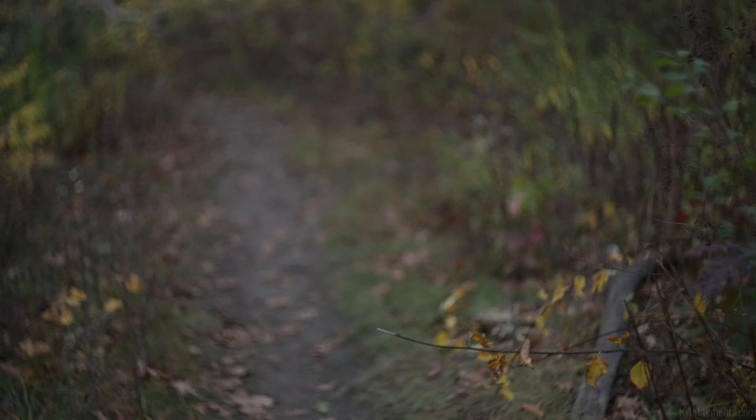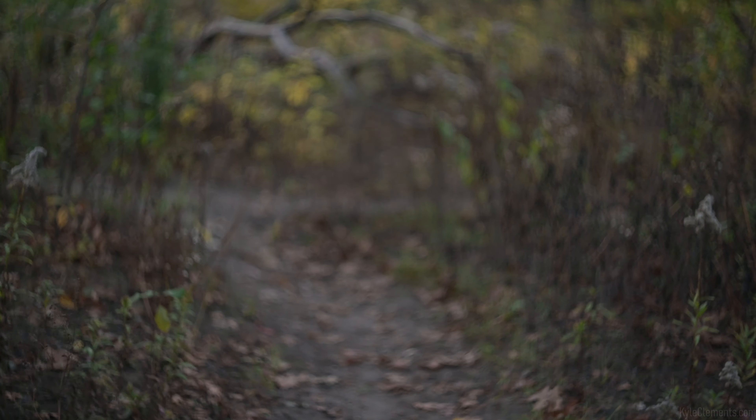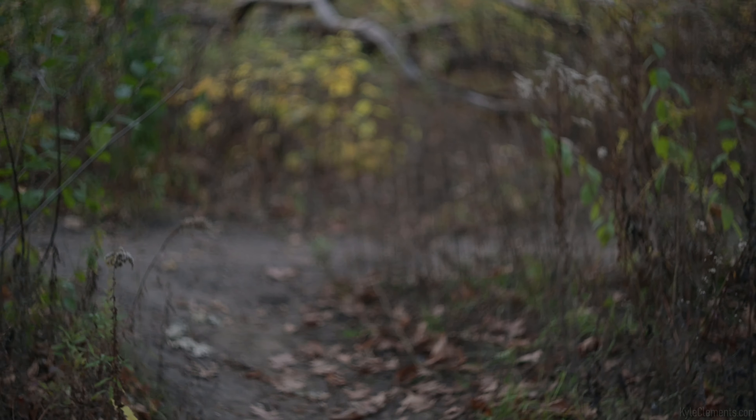I think the Helios will end up being the vintage lens that I take out the most often and have the most use for. It's just that nice, unique swirly look that I can't get anywhere else.